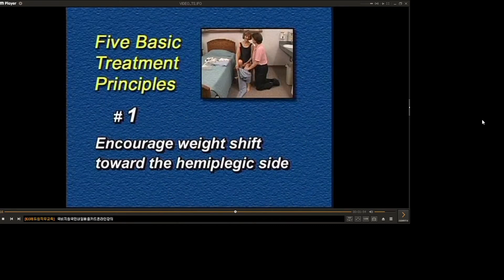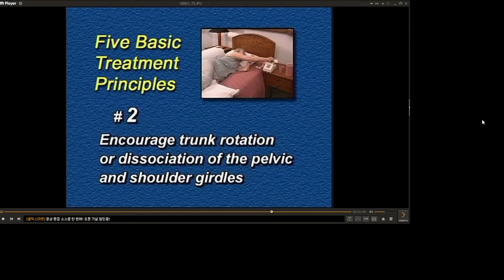To do this, I try to incorporate as many of the following five basic treatment principles as I can during my treatment sessions. Encourage weight shift toward the hemiplegic side. Encourage trunk rotation or dissociation of the pelvic and shoulder girdles.